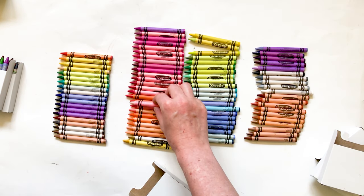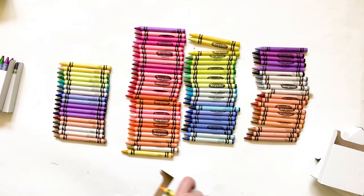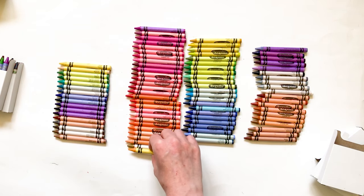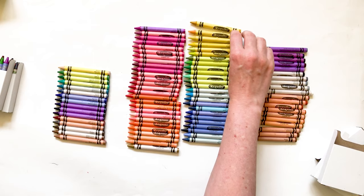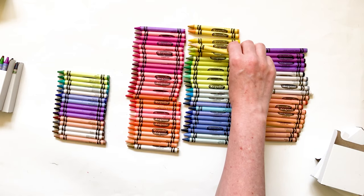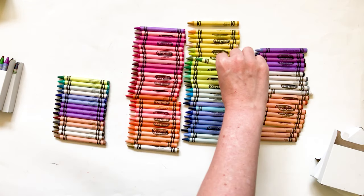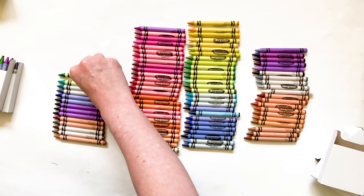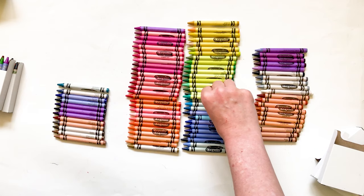What I love about Crayola crayons — I did a video on the Andy Warhol crayons and four of them would not color. I was so disappointed. They didn't color on black paper or white paper. Why would you spend money on crayons that don't color on paper?